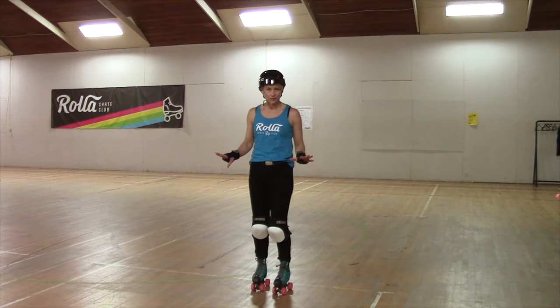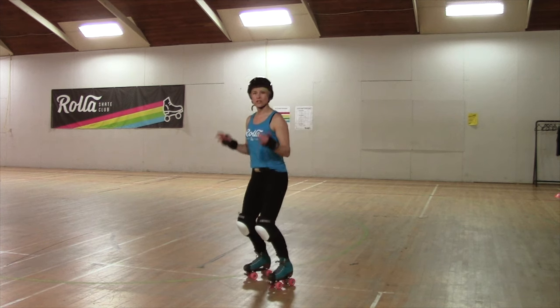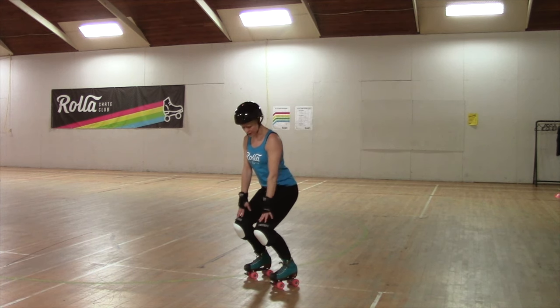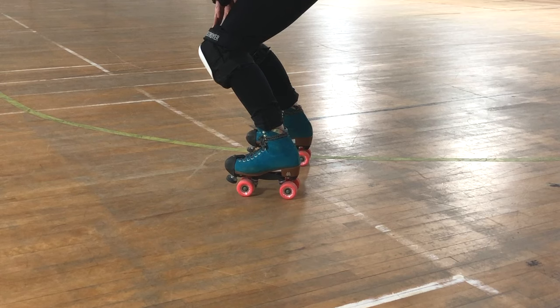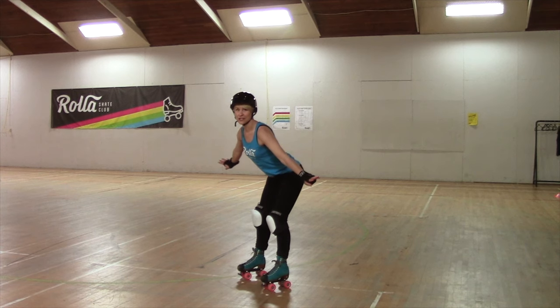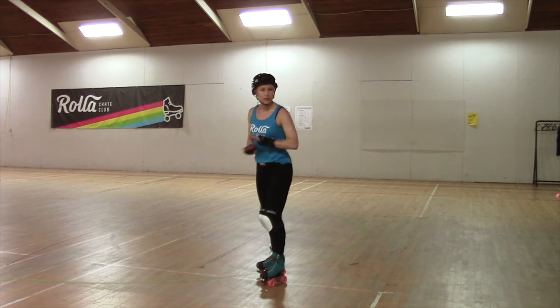Let's talk about your posture in your roller skates — still no skates on for you. When you're in your roller skates, you want your knees nice and bent. If you touch the tops of your knee pads with your fingertips, chest up, looking off into the distance — not looking down — that's the place you want to be. If I look down and I see only knee pads, no skates, that's good. If I see all my shoelaces, that means I'm in a bad position and I'm likely to lose my balance out the back.